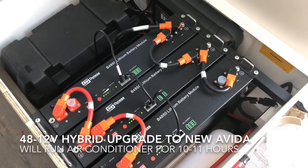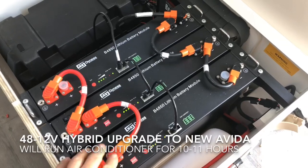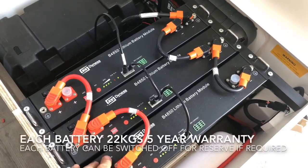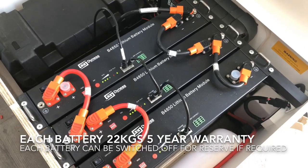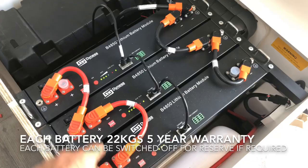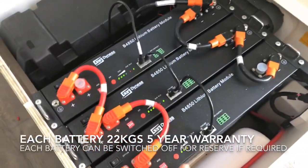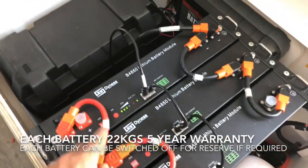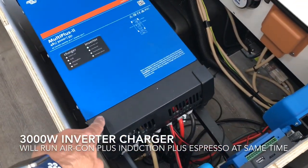We're showing you here the 48 volt to 12 volt hybrid system by Safari that we've supplied. Three 48 volt batteries — each of these are equivalent to 200 amp hours at 12 volts. You can see these robust connectors here. These batteries route the power in and out to the battery of the lowest state of charge. These batteries are about three quarter charged at the moment and we've got those connected through to a 3000 watt inverter charger.